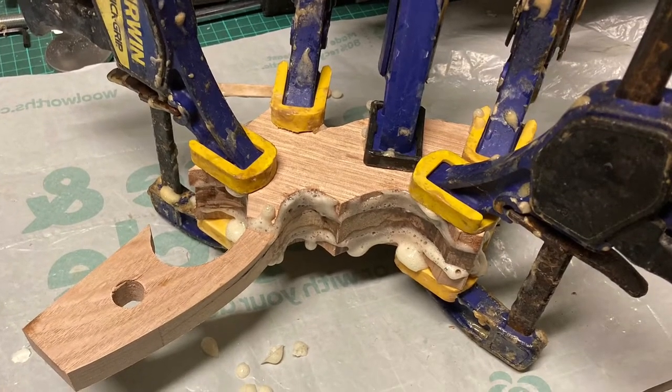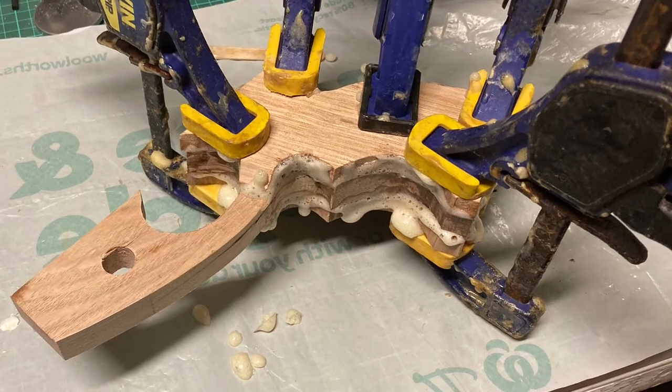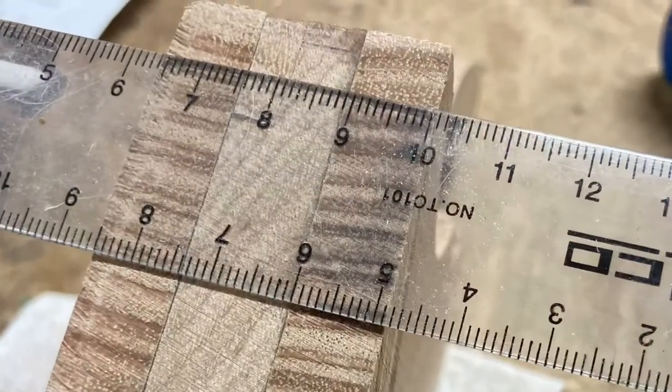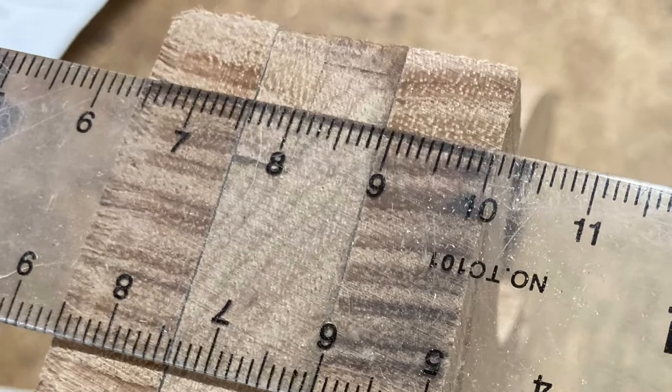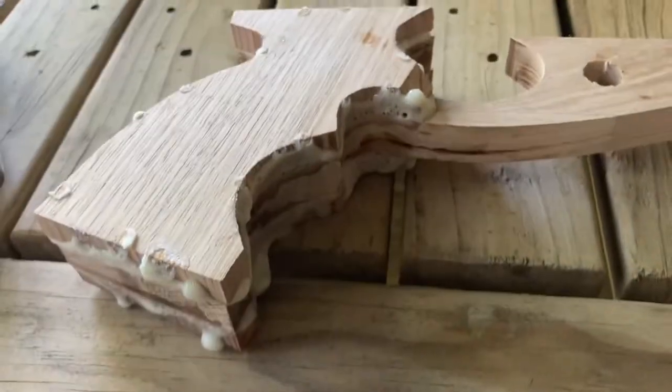Mostly I start with a set of laminates put together and the sides are all square. Usually I like to keep the blank maybe 35-36mm wide, but it's square and it doesn't fit your hand, so I have to remove a fair bit of wood to get it to the right shape.